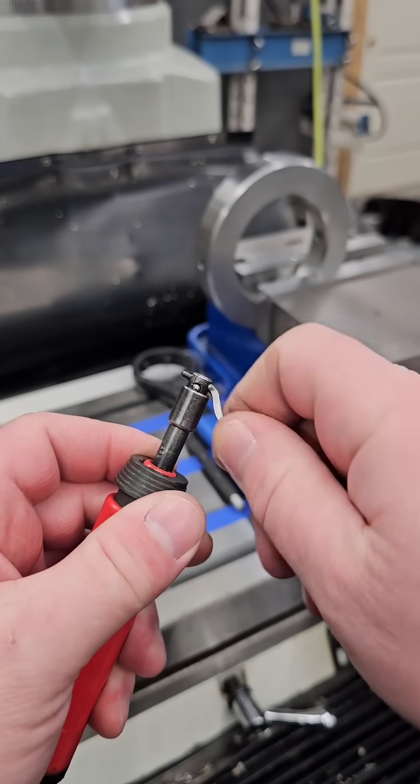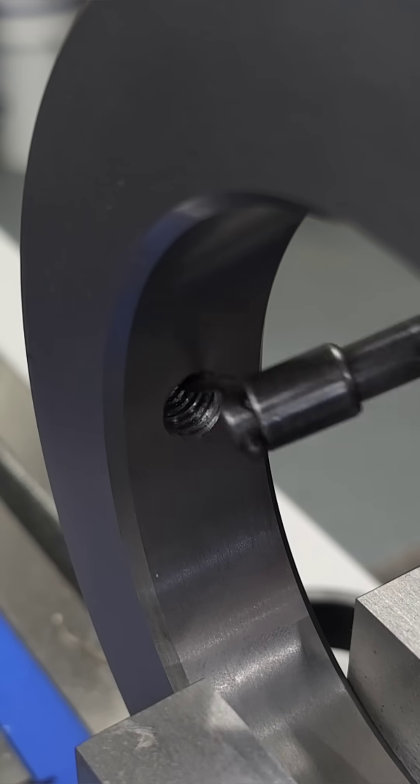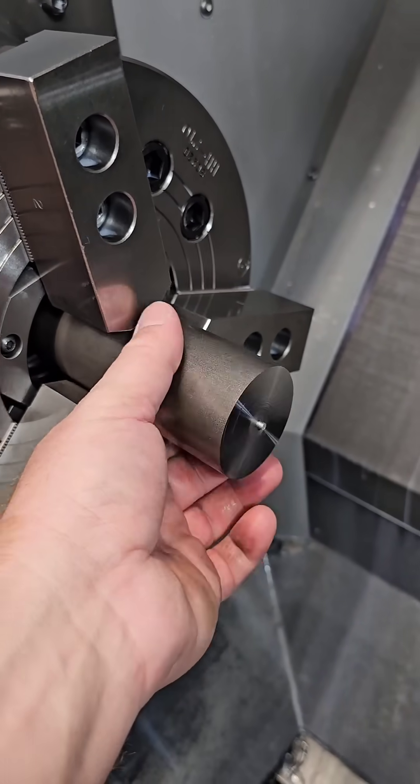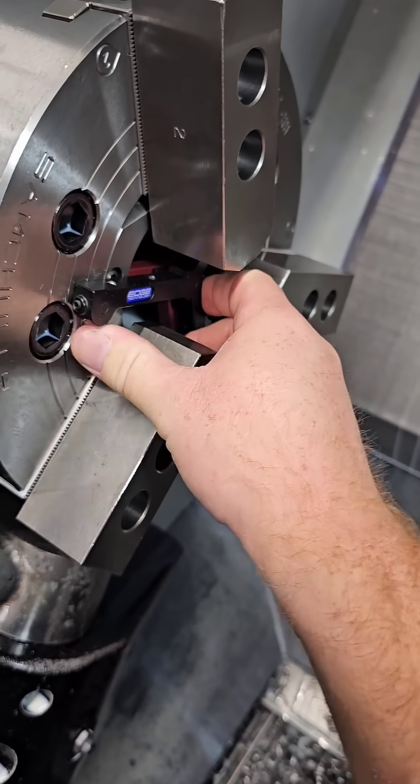You can also mount the deburring tool through the side like you see here. This chuck stop set has parallels that can space your part away from the face as far as required.